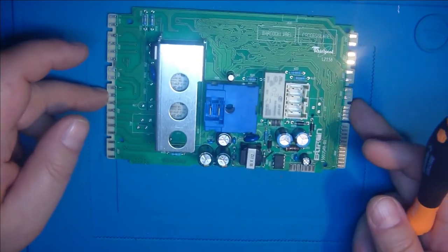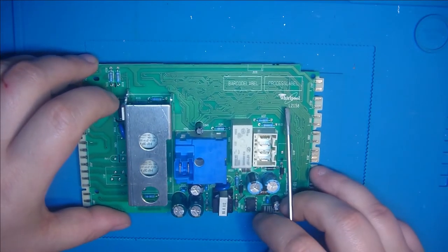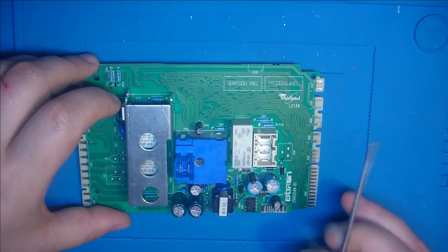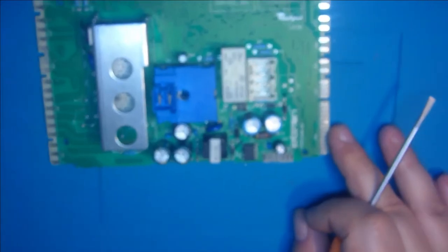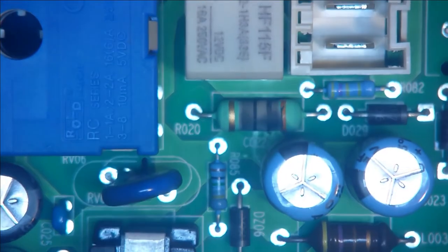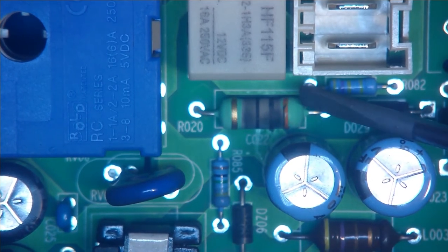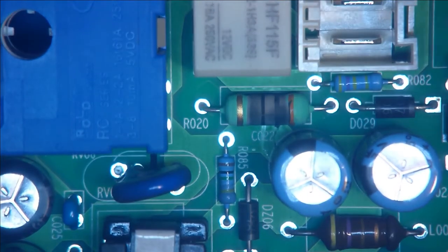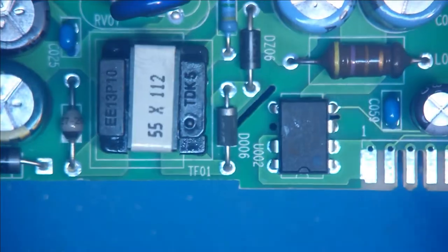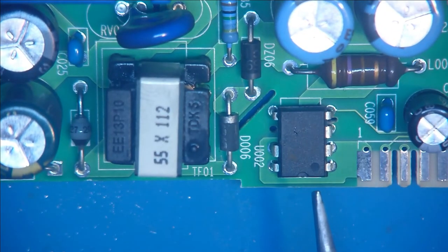Dann kommt hier diese Platine zum Vorschein. Der eine oder andere wird es jetzt wahrscheinlich schon gesehen haben, woran es liegt. Erst einmal ist das Ding von Whirlpool – steht hier so drauf. Whirlpool, und dann ist es die L2158. Es gibt noch andere Nummern, da ist ein ganz kleiner Unterschied. Ich zoome jetzt nochmal auf den Fehler drauf, dann werdet ihr das sehen. Und jetzt dürfte man das schon sehen. Hier ist ein Widerstand, und da ist ein Farbring zu erkennen, der ist orange – bräunlich orange. Der ist schon richtig verfärbt. Und ich habe geguckt im Internet nach den Teilen, die ich dafür brauche, weil es ist eine ganz einfache Standardschaltung. Und zwar ist hier der LNK304PN – das ist ein Hochvolt-Schaltregler. Hochvolt heißt 230 Volt.